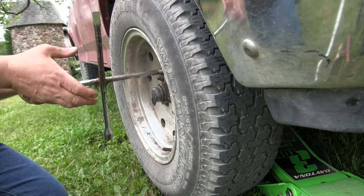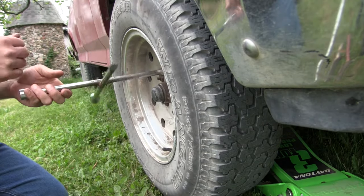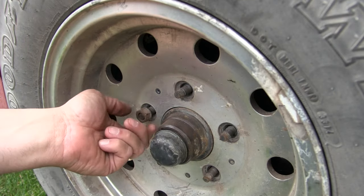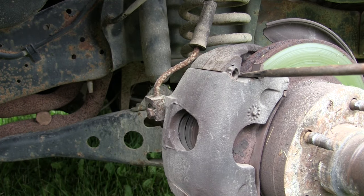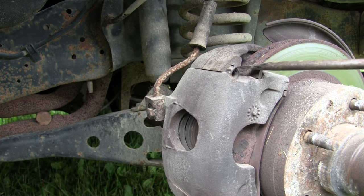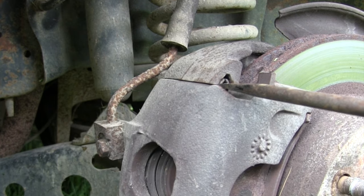It's very obvious those bearings need attention. So we're gonna get this truck up, pull off the tire and the brake system. Once we've got the brake caliper off, we can pull that hub off and then get to everything — the inner bearing, the outer bearing, the races — if we need to change the races.